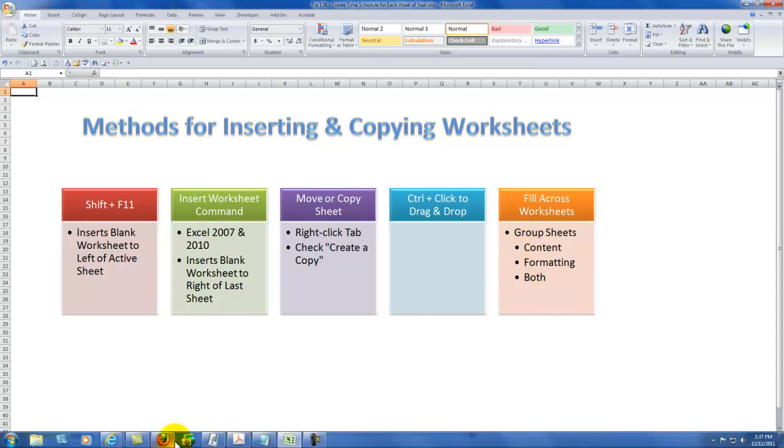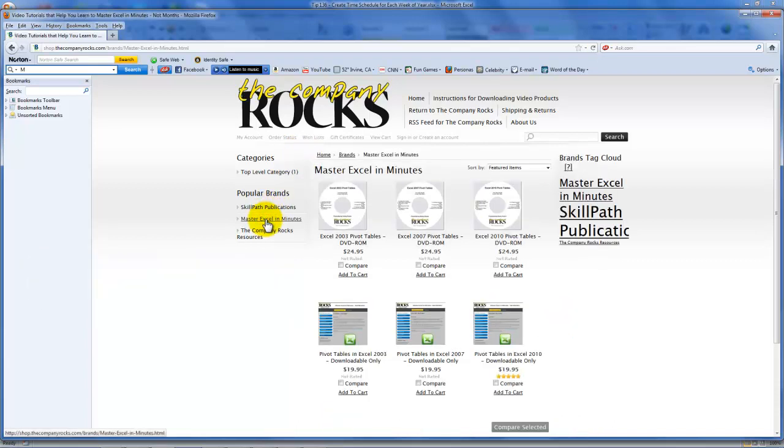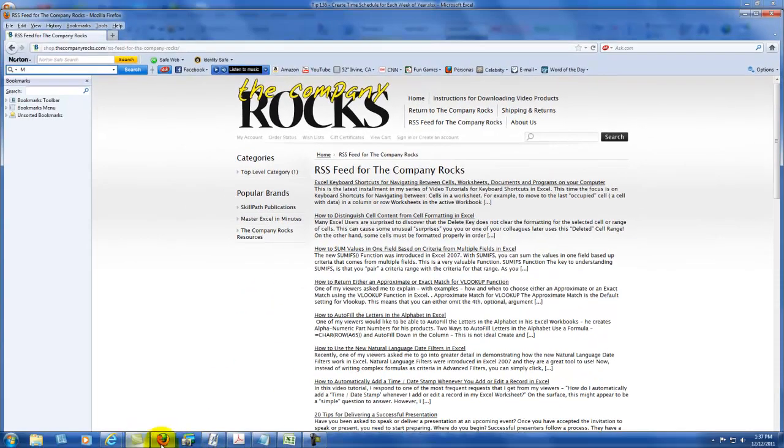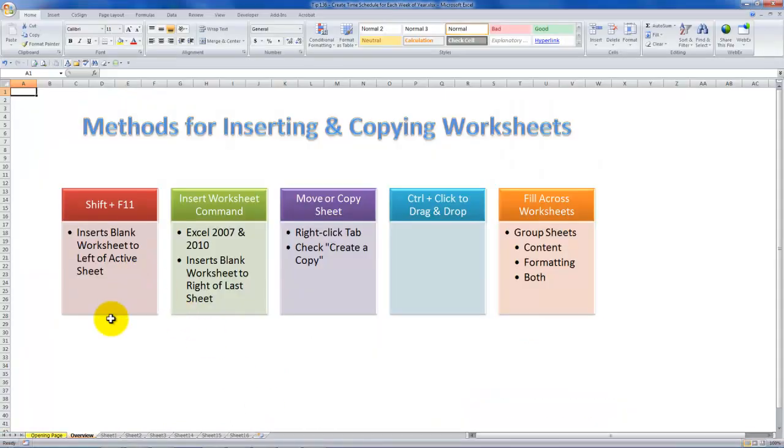As I close out this lesson, let me draw your attention to my brand new secure online shopping cart at shopping.thecompanyrocks.com, where you can see all the new products I've created. Also, clicking the RSS feed for the Company Rocks shows the last 10 postings. I hope you picked up a few new tips and I look forward to seeing you in the next lesson.